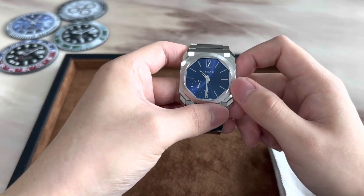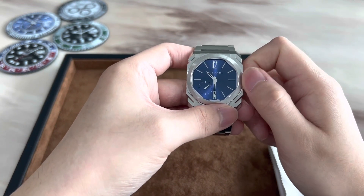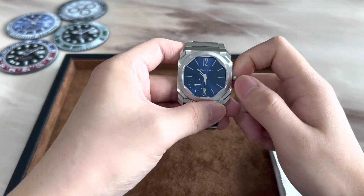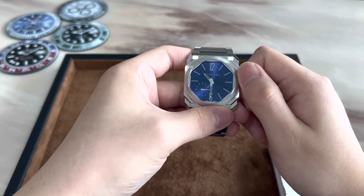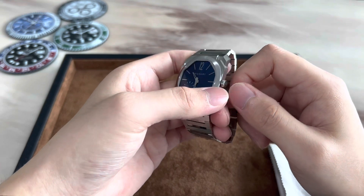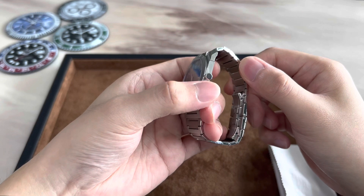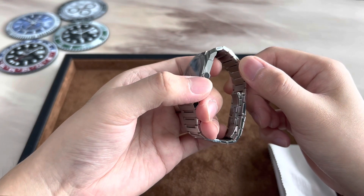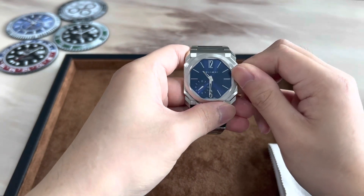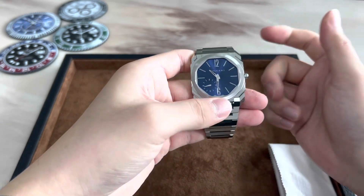As you can see I've unscrewed the crown here and the winding action is very crisp — you can't really hear it unless you put it very close to your ear, but the tactile feedback is very satisfying. The knurling on the crown is very pronounced making it very easy to grip and wind, and we also have a black ceramic insert here to prevent scratches on the crown. Screwing the crown back in is also very easy, which is great for day-to-day use.